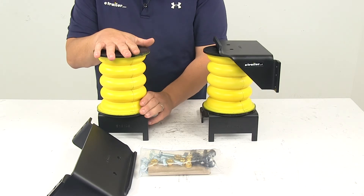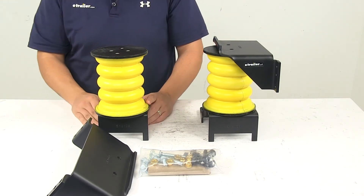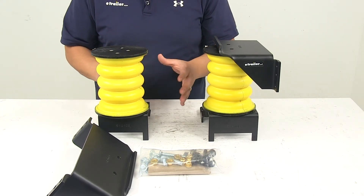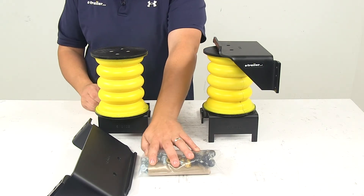My favorite feature is that they're completely maintenance free. There's no tubing to run or air pressure to monitor like with air springs. It's an easy bolt-on installation — you install them and you forget about them. Two springs, brackets, and necessary hardware are all included.